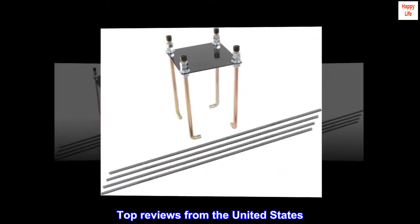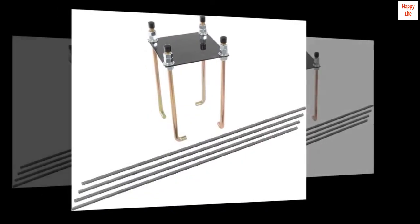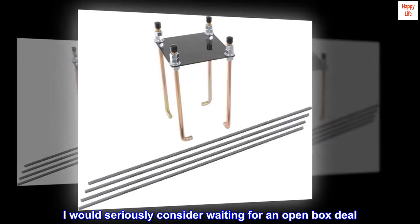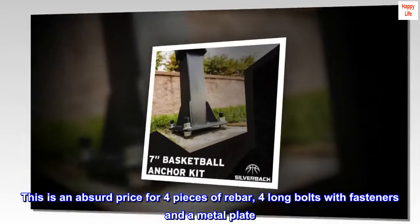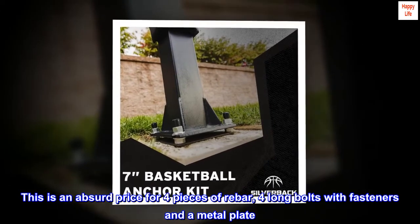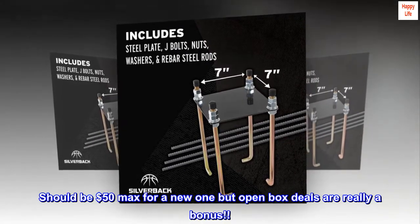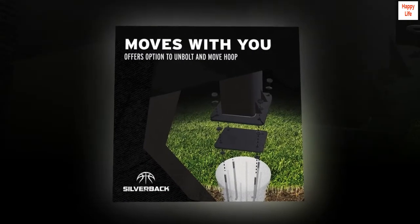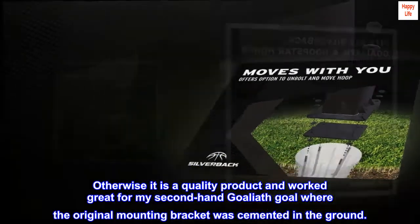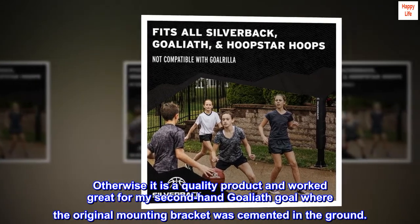Top reviews from the United States. I would seriously consider waiting for an open box deal. This is an absurd price for 4 pieces of rebar, 4 long bolts with fasteners and a metal plate. Should be $50 max for a new one, but open box deals are really a bonus. Otherwise it is a quality product and worked great for my secondhand Goliath goal where the original mounting bracket was cemented in the ground.